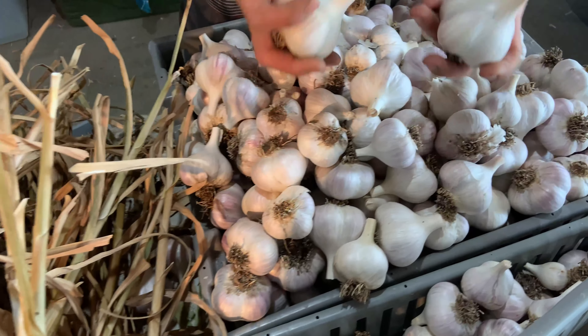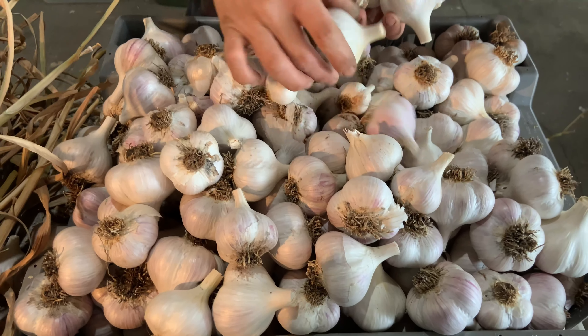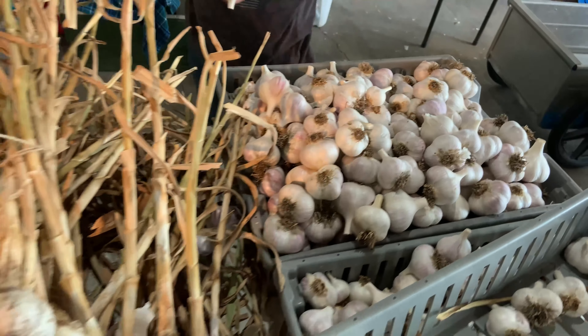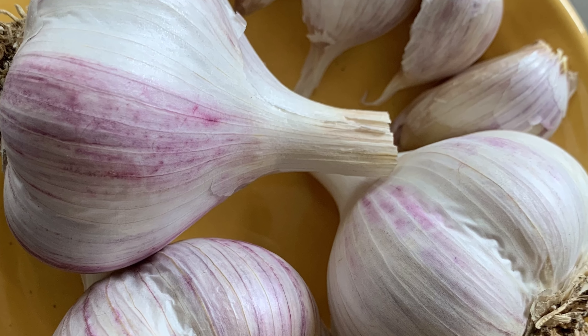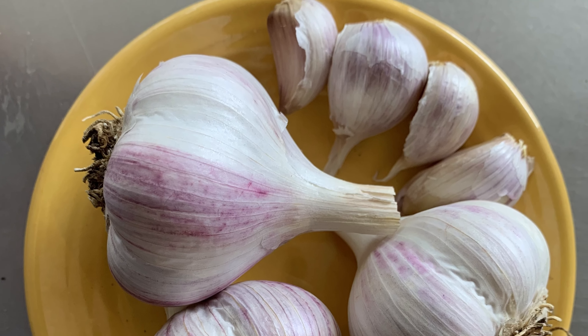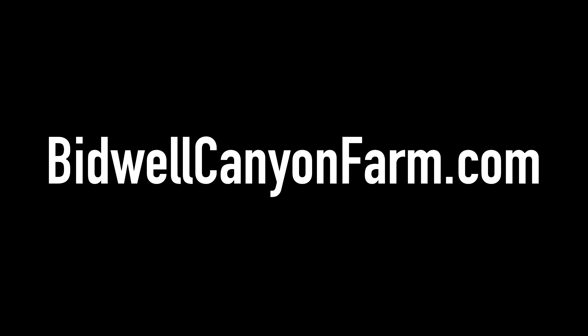Bulbs are sorted by size for seed and culinary purposes. We save our own seed garlic to continue the garlic cycle, and the remainder is ready to sell. BCF garlic is available on our website at www.bidwellcanyonfarm.com.